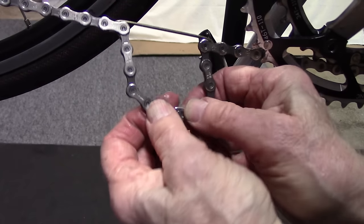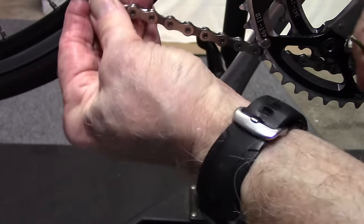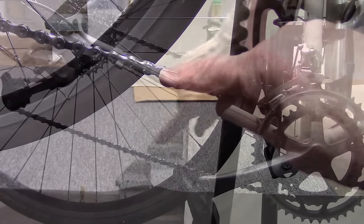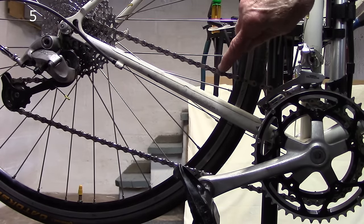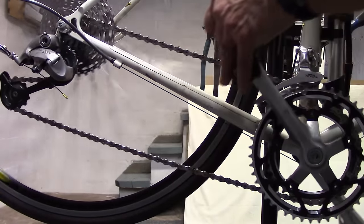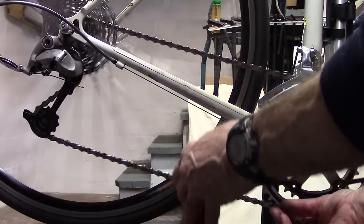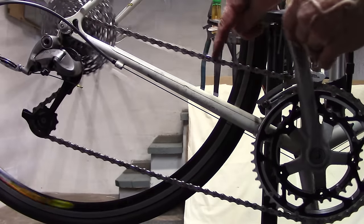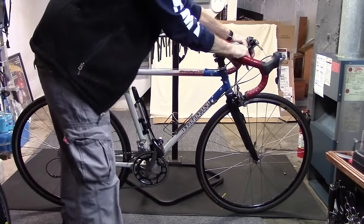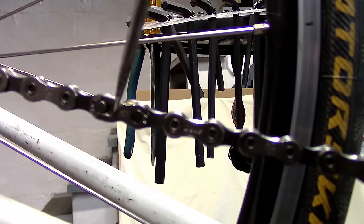We can try pulling that apart, but in this case it's just too tight, so we'll carefully take off the chain hook. Here's our master link right here. Now we'll move this master link up to the very top while we shift to the large chain ring. We can see it right up here, and then while holding the brakes, go ahead and push down on the pedal. You'll hear a click and you'll see that the rivet in the master link has moved from the center portion to the outside.